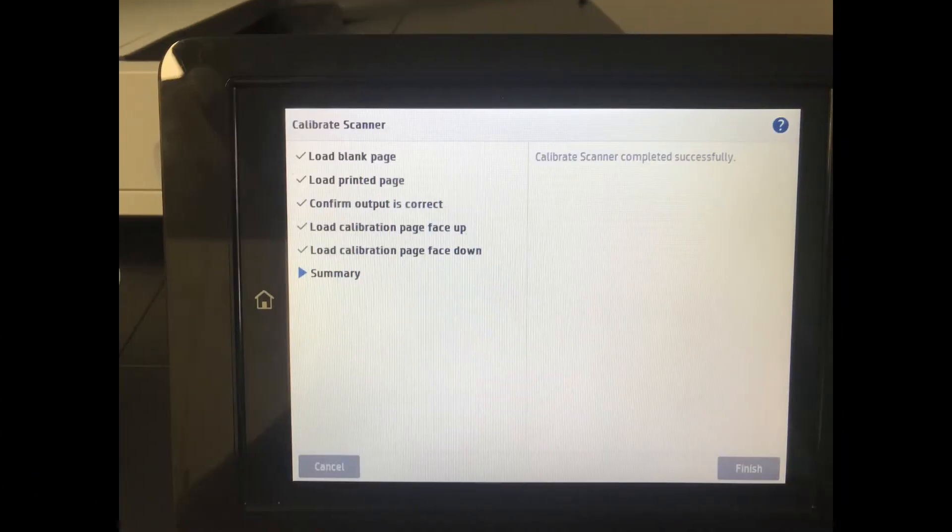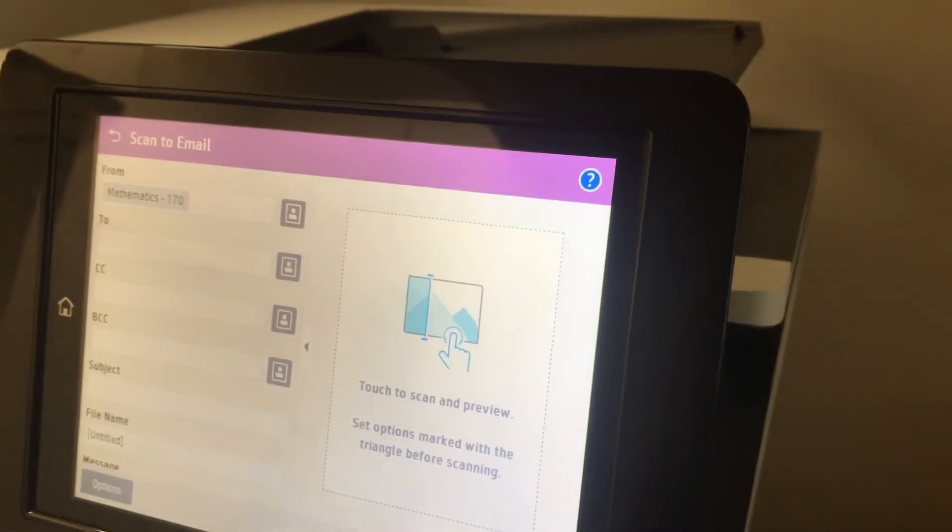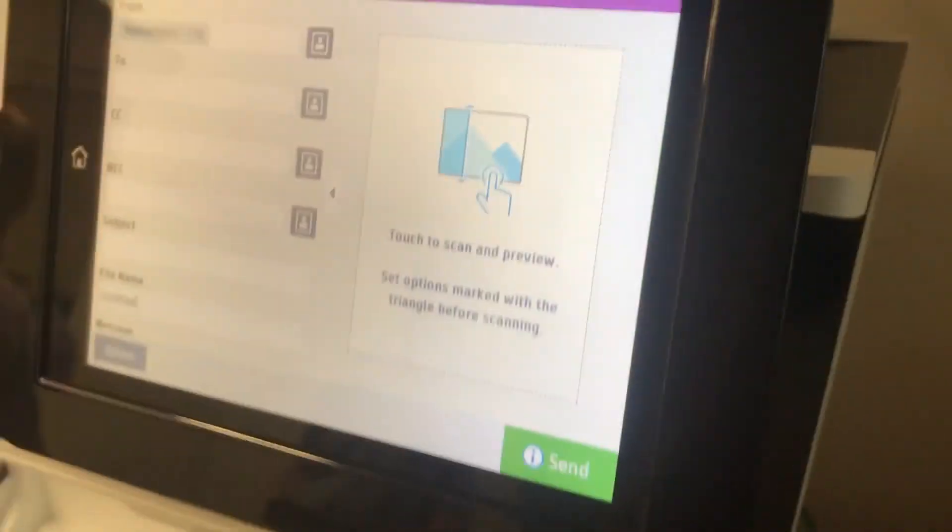After you replace the scanner control board, you need to calibrate the scanner — follow the instructions on the screen. No more error after changing the scanner control board.